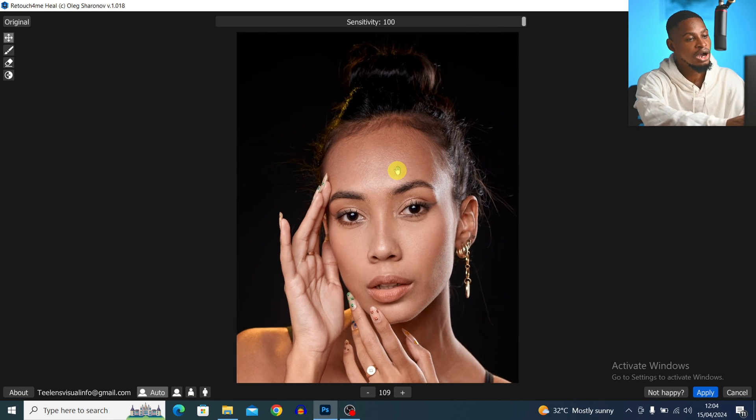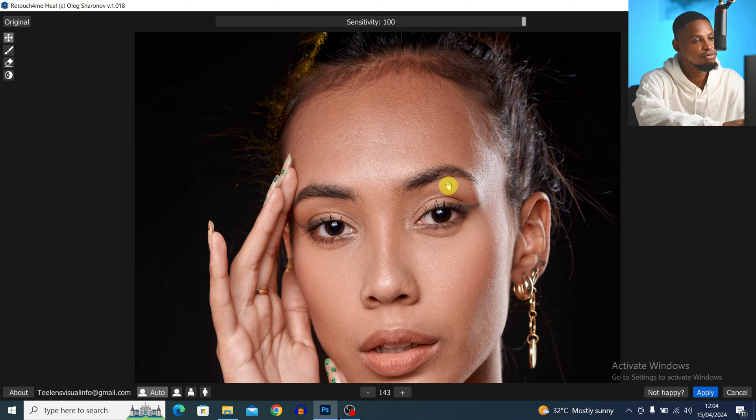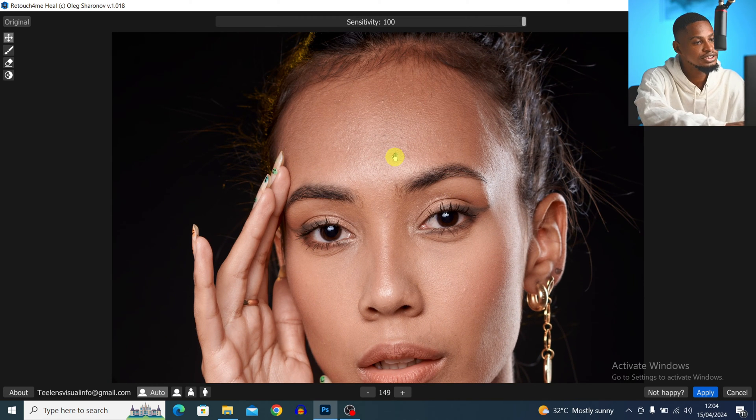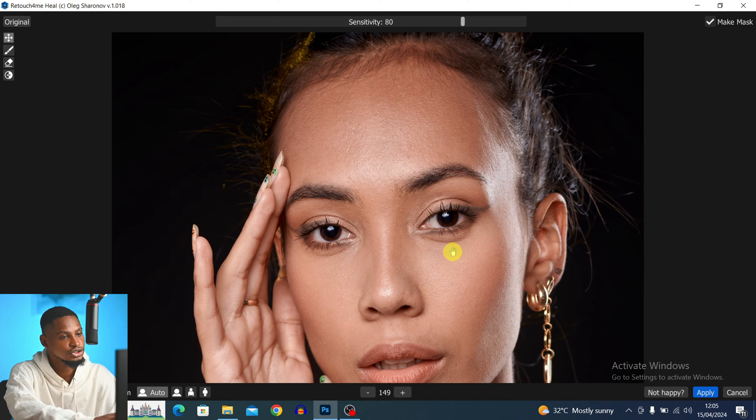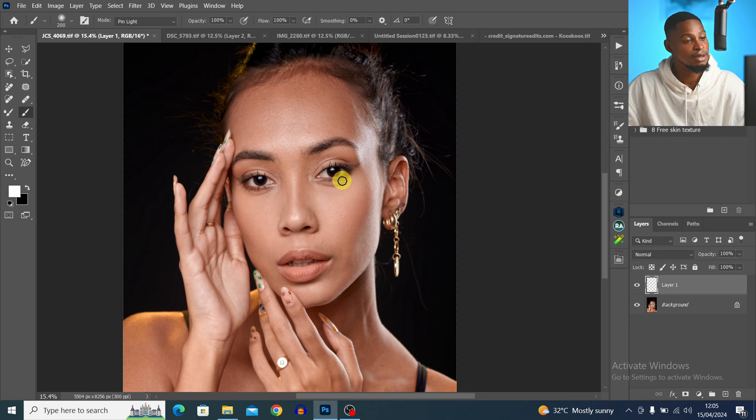If I zoom in now, you can see it has removed the blemishes. Take a look at the before and after. With the sensitivity slider up here, you can choose the amount of blemishes you want to remove — you can take it all the way to 100 or just play with it to see which works for you. Once you're happy, click on Make Mask and then click Apply. It has automatically removed the blemishes for us.